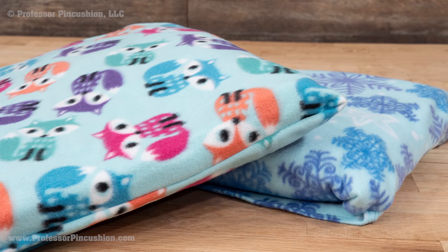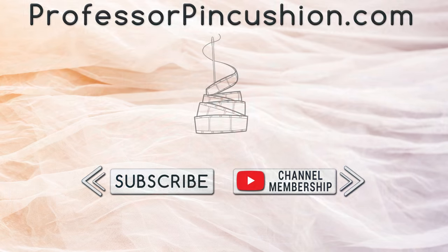Enjoy your new fleecy quillow! We hope you enjoyed this tutorial. Please subscribe and click the bell icon to get notified of our new releases. Also check out ProfessorPinCushion.com to view our complete library with well over 450 sewing tutorials. If you would like to directly support us, you can join our YouTube membership and earn some exclusive perks. Thanks for watching.